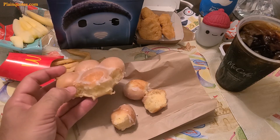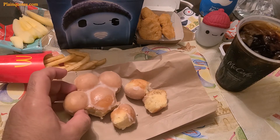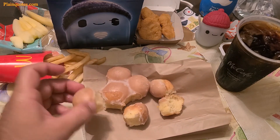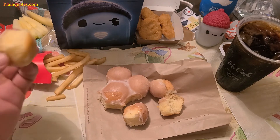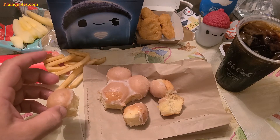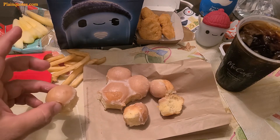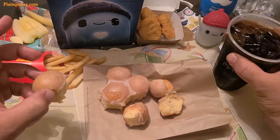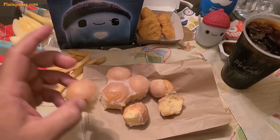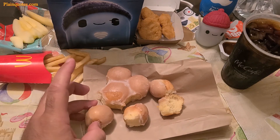I would rather go to Krispy Kreme and get real doughnuts with different flavors, different frostings, and creams inside. As far as doughnuts go, I personally wouldn't get this from McDonald's — it feels pointless. For $1.79 it's not too expensive for seven pieces, and it does pair well with black coffee since the coffee balances out the sweetness. But I'd rather stop at a real doughnut shop first.